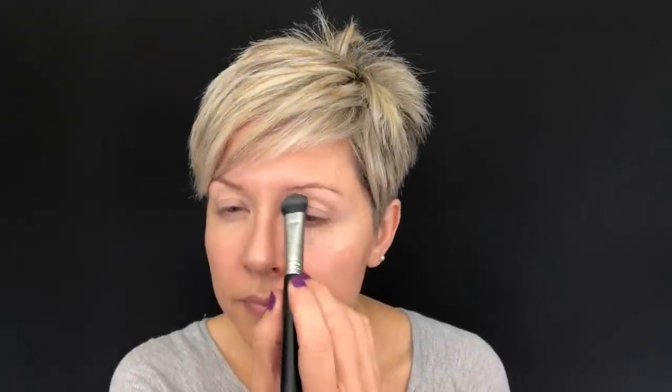Let's jump into look number one. Starting off this look and the next, I'm using the Smashbox 24 Hour Photo Finish Primer. Then going into our palette, I'm going to use the first shade called Hotspot on an E50, and I'm going to mix a little bit of Caution — the next shade — just to create a bright brow bone highlight that's not too light.